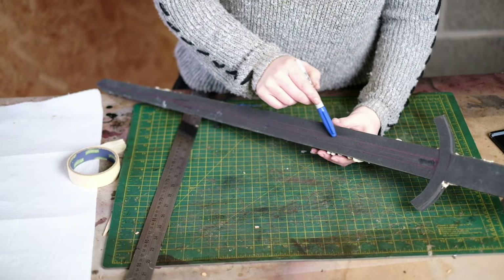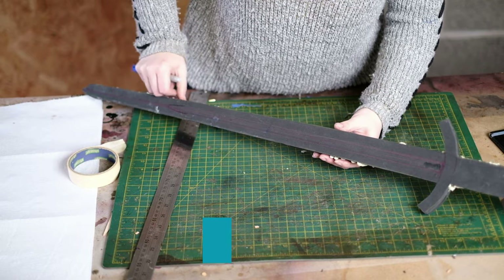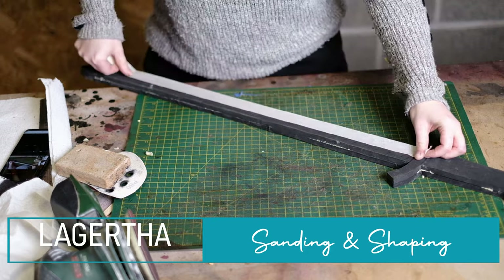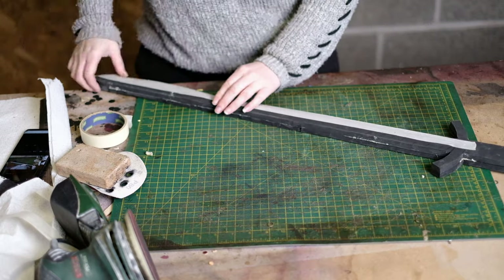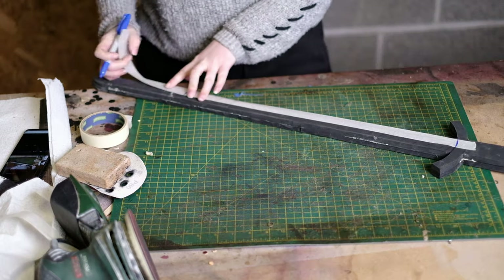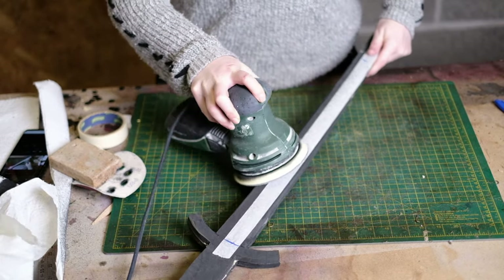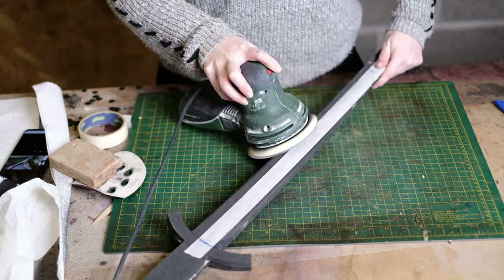Once this was dry I could then bevel the edges of the blade. I transferred this from the pattern that I'd made and then I take strips of masking tape and apply them along the edge of those lines. I put the masking tape there basically as a guide so I don't go over that line.